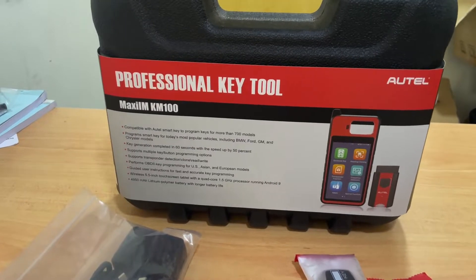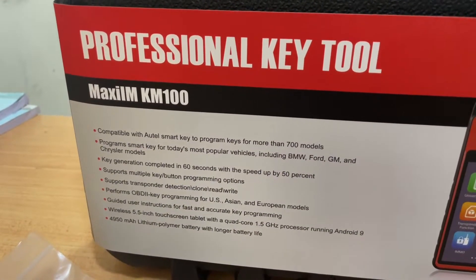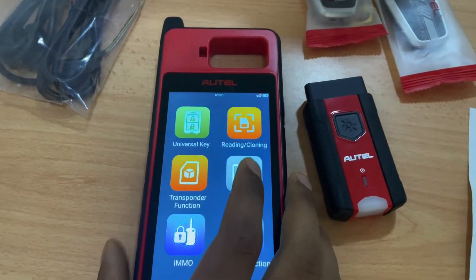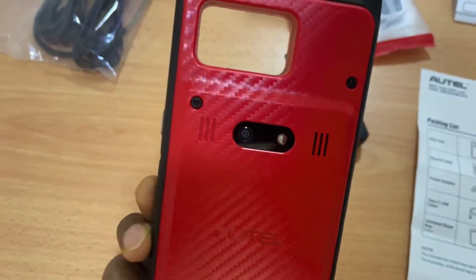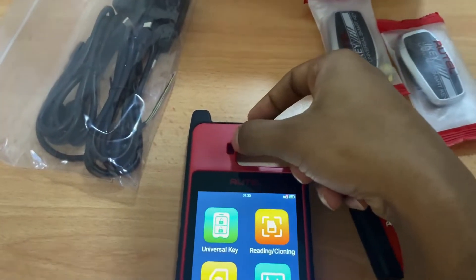It comes with a 5.5-inch touchscreen and has Bluetooth and Wi-Fi connectivity for updates and more, similar to all other Hotek products. It also has a good battery backup of 5000mAh and an 8MP camera — this is where the chip goes if you want to program it or read data from it.